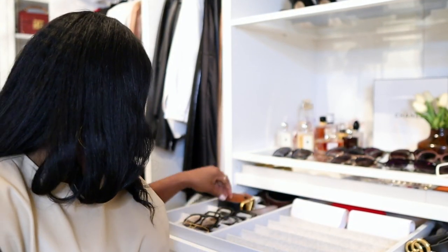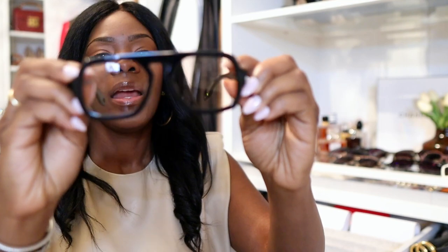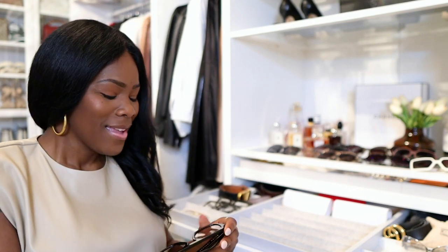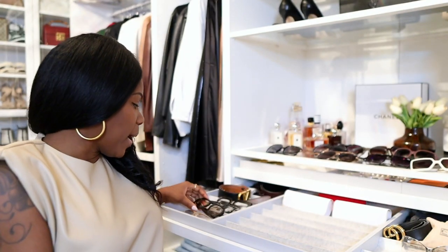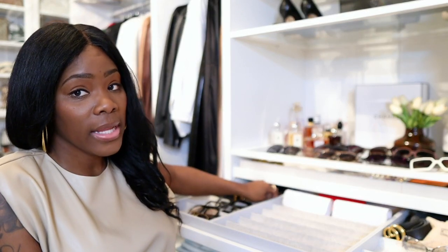I do not have a huge selection of glasses. I have a ton of glasses that are considered specs because I do wear contacts. And sometimes I do want to wear something like these, which are considered shades — these are my Eliza Johnsons. I guess these will be considered shades because they do have a light tint, but something like this I would definitely keep in the drawer. I keep everything in this drawer, and I'm going to go through everything and organize my glasses while I chat with you guys.